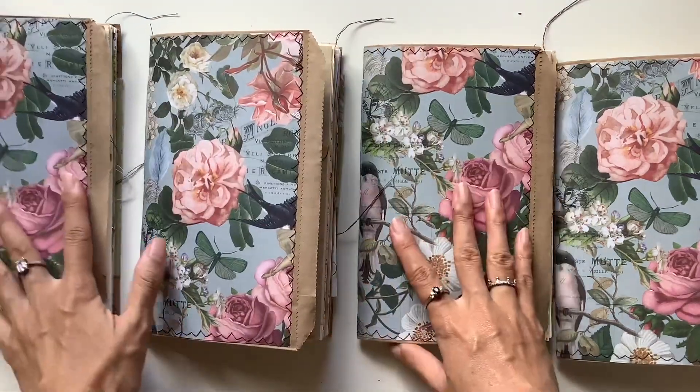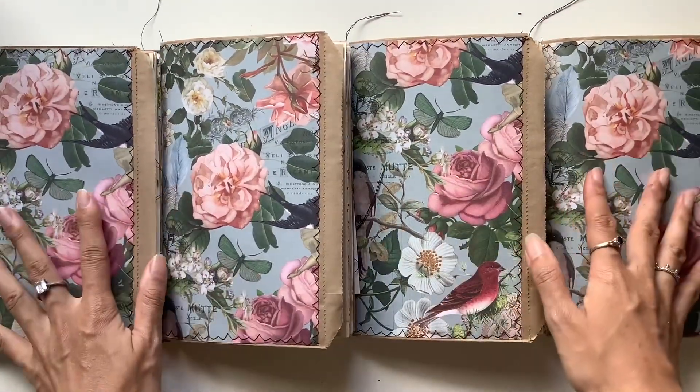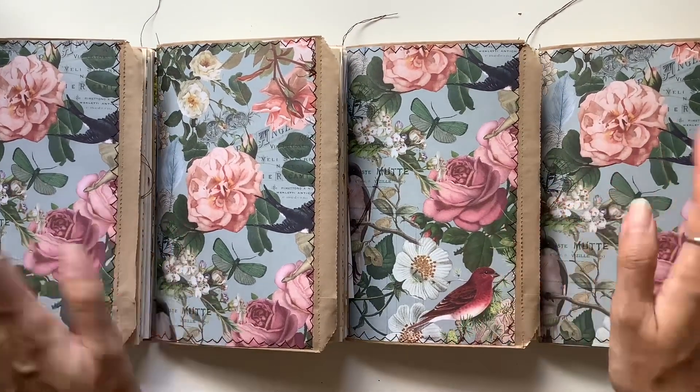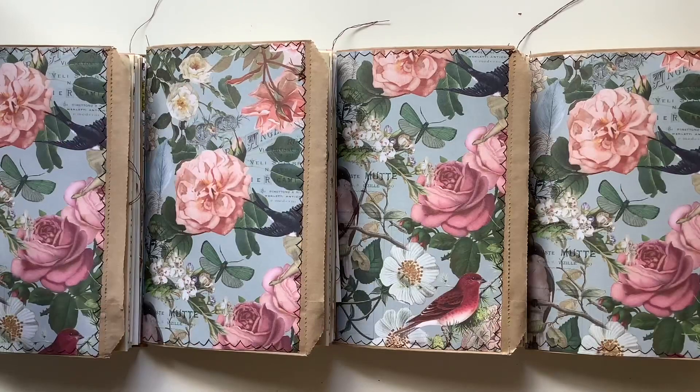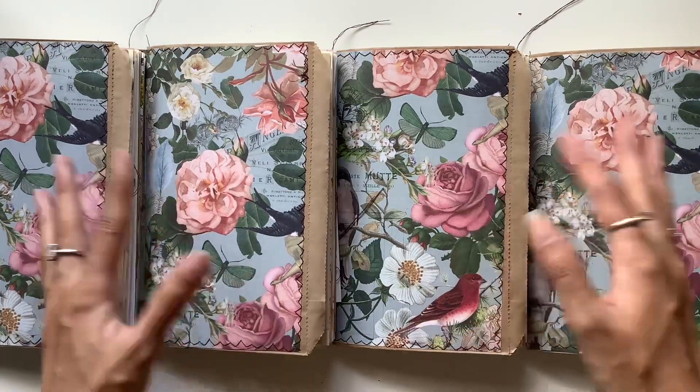So those are the journals. Love how they turned out — very fun to make. And I hope they are a delight and bring much joy to anyone who desires to have one of these journals.